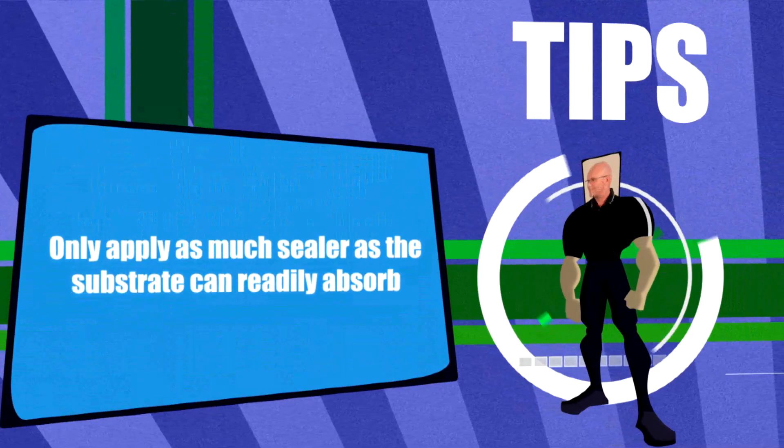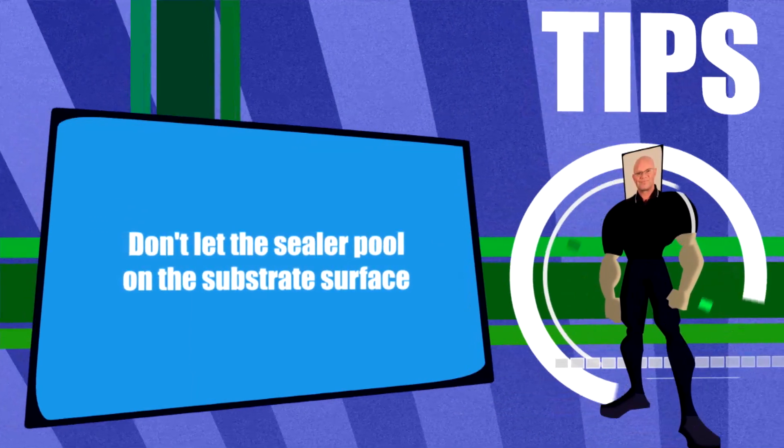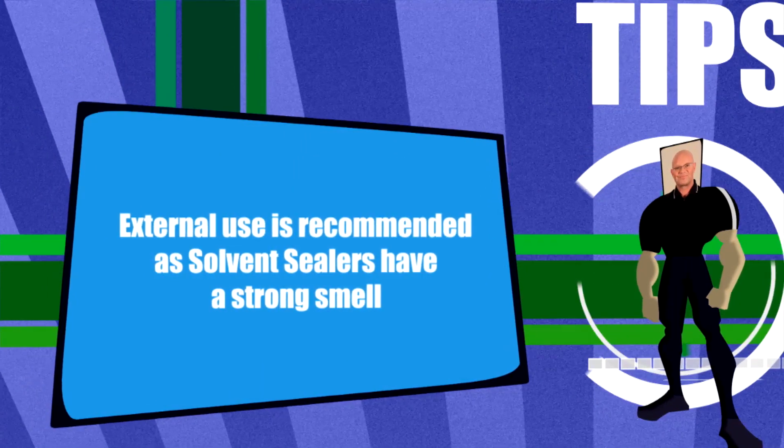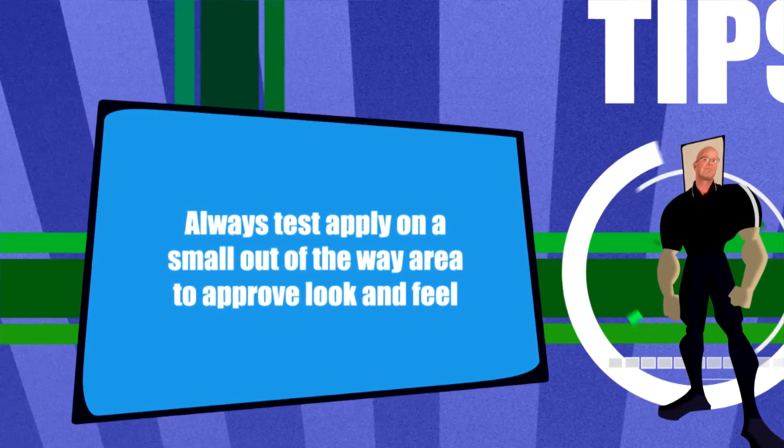There are two main things to remember: only apply what the surface can readily absorb, and don't let it pool. Brush or roll it out if that's occurring. Seamix make a great range of sealers that will protect the concrete, the pavers, and the tiles around your house.